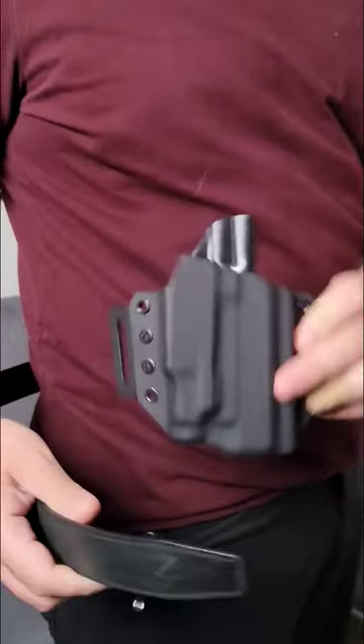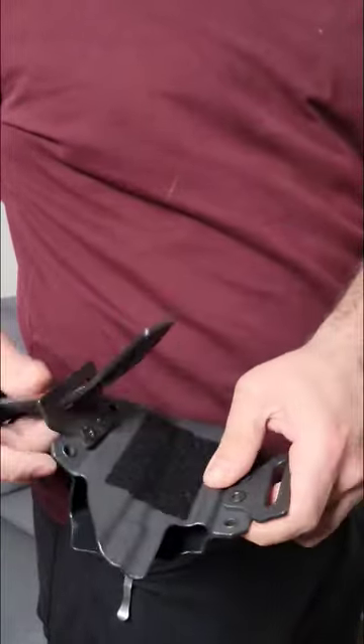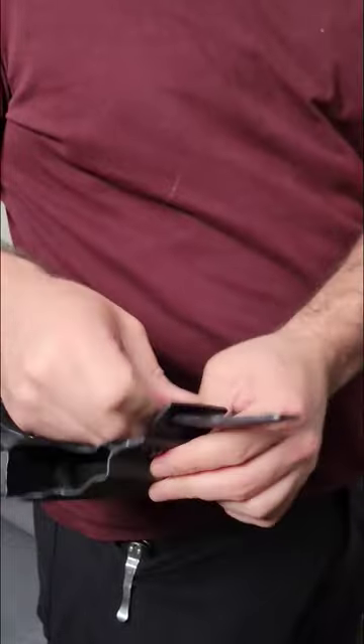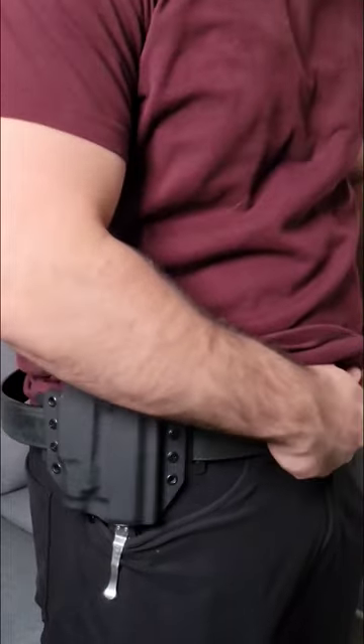Here is the correct way to put on an outside the waistband holster. What I see very commonly in classes is that people will take their holster, take their belt, loop it through the holster, loop it back through the holster, and then go through a forward loop in the front of their pants, and then tighten it down.